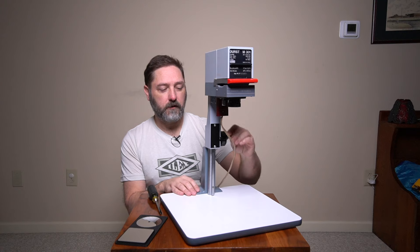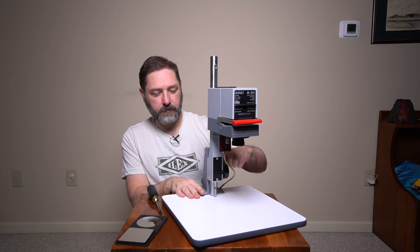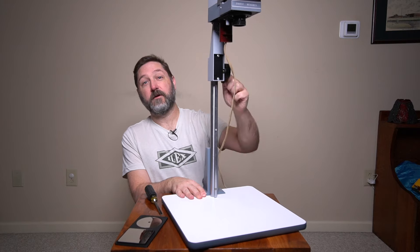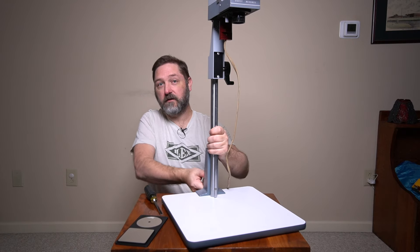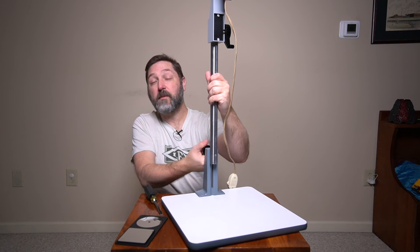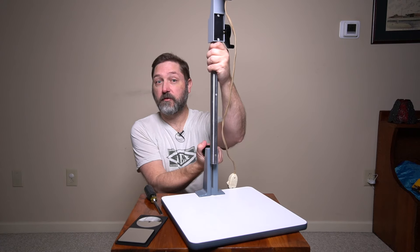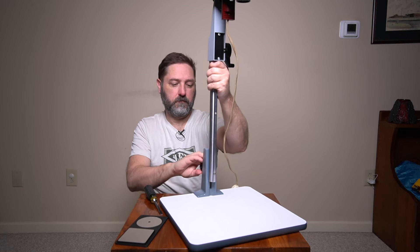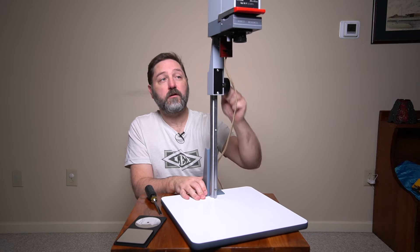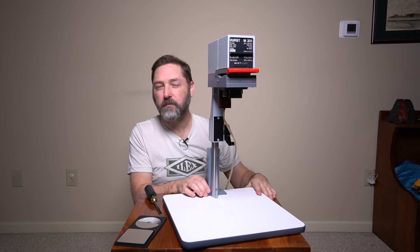The head allows you to go very low all the way up quite high, and you can even loosen the knob in the back and raise it up even more. That gives you about an 11x14, maybe even a 12x16 image from a 35mm negative. We don't need it up there for this video, so we'll put it back down to a more 8x10 working height.